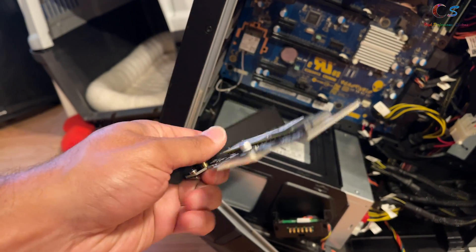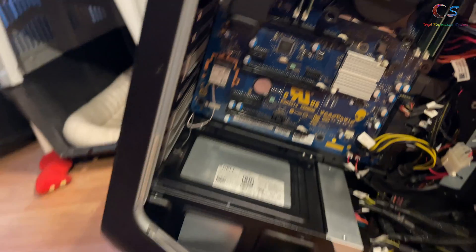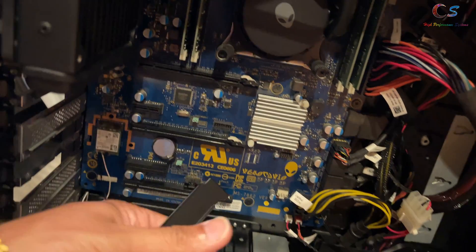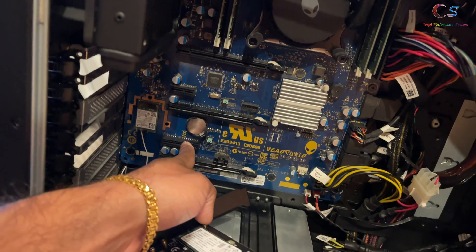I've got this bracket from Amazon, so now we have an SSD. If you look here, there is a PCIe X4 slot — that's where I'm going to put this. On the Alienware, this runs at PCIe 2.0.